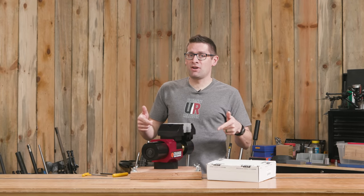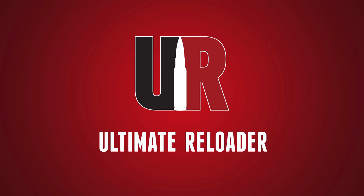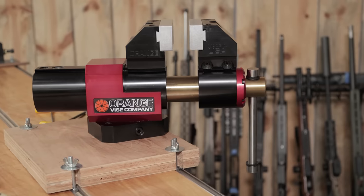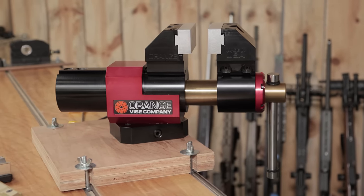You've seen the orange vise here on the channel — now things are about to get more interesting. Gavin Gu here from UltimateReloader.com. The orange vise is literally the ultimate bench vise.